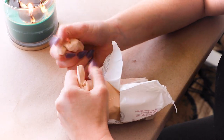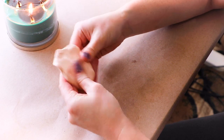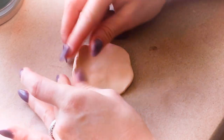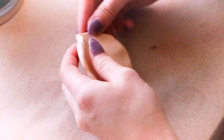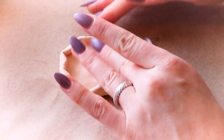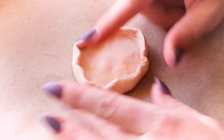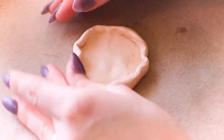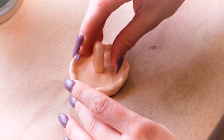I got some polymer clay from my local craft store and pressed it into a circle shape using my fingers. Then I curled up the edges so the base of the incense burner would look like an upside-down mushroom. With a separate piece of clay I made a cylinder shape that will be the mushroom stem.